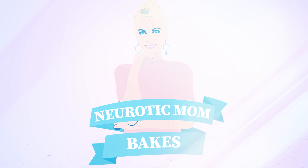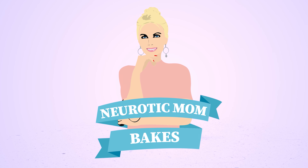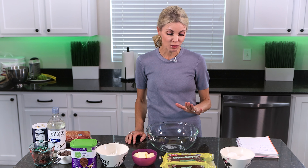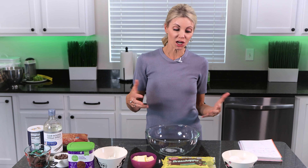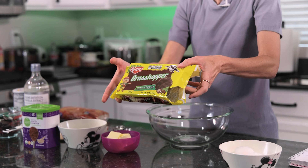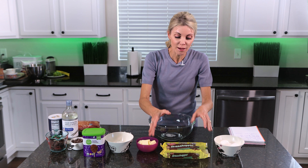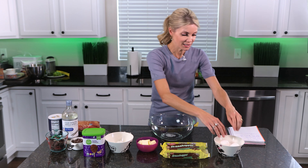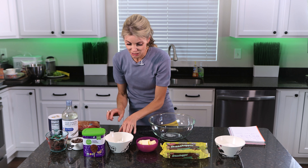Hi everybody! In today's tutorial, if you liked my Oreo brownies you are going to love these brownies. I'm showing you my grasshopper brownies. Welcome back to my kitchen — I'm Amy from Neurotic Mom Bakes. If you don't know what a grasshopper brownie is, grasshopper is just a mint chocolate cookie, and we're going to take that mint chocolate flavor and put it into some brownies.